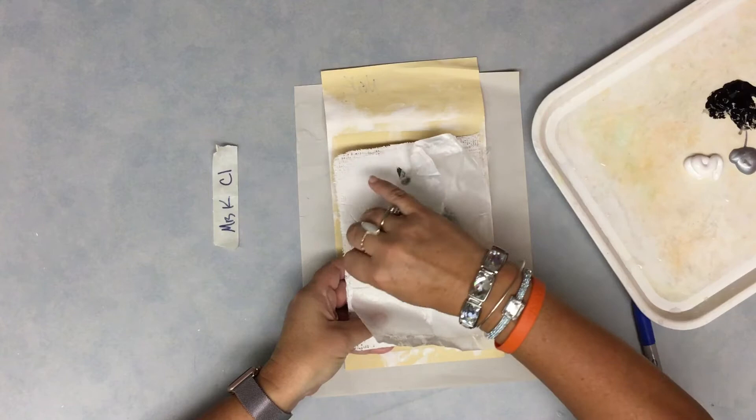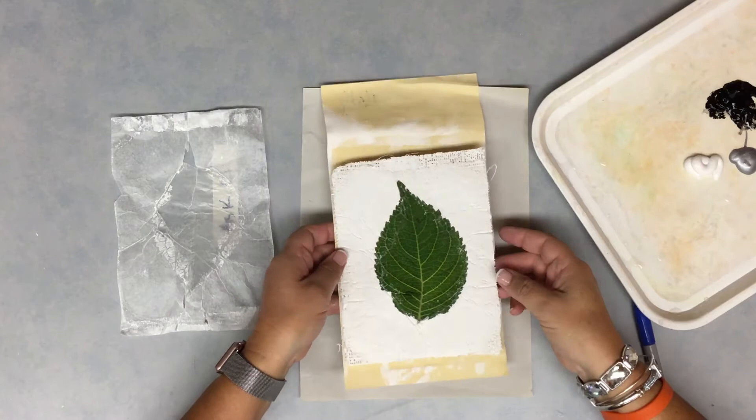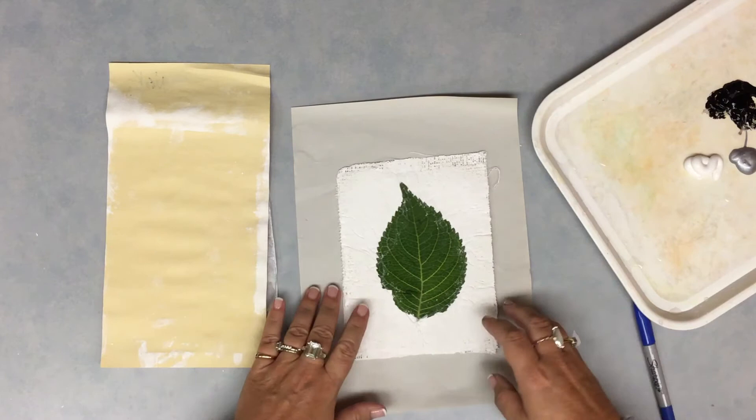The leaves should stay there. If they're kind of wiggling and acting like they want to pop off, just kind of put it back into place. Take the wax paper, put it to the side. You can also take your manila paper and put that to the side for garbage as well.